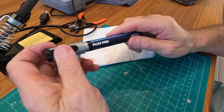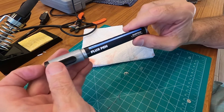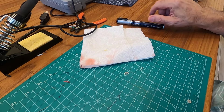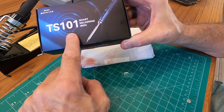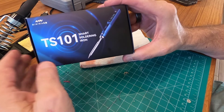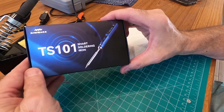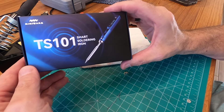I'll leave links in the description below for both the flux pen and the TS-101. The TS-101 is an improvement over the TS-100 — I'm not exactly sure what they improved, but the TS-100 gets rave reviews on the internet, and the TS-101 is better. It's also firmware-updatable, which I think is kind of cool. My firmware came with the latest version so I don't have to update it, but that's pretty cool because as they improve the software inside this thing, you can update it. Anyway, that's all I have. This is Fix It Rick — thanks for watching, see you in the next one.